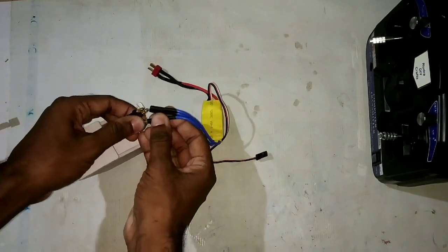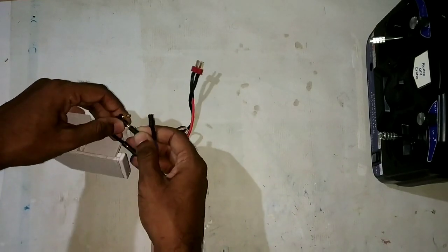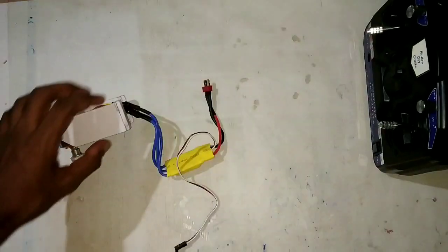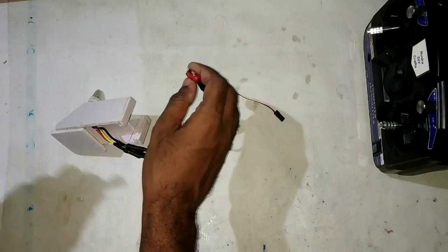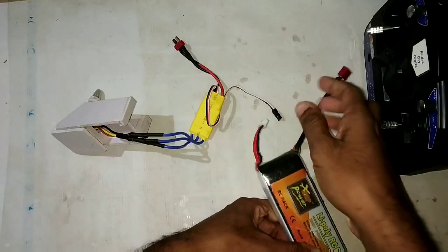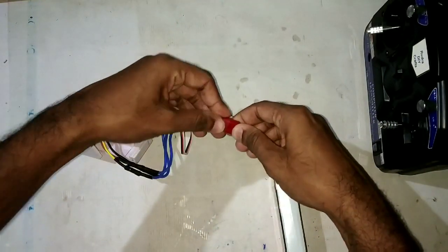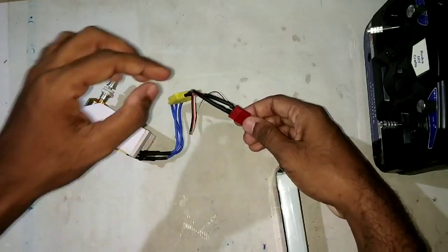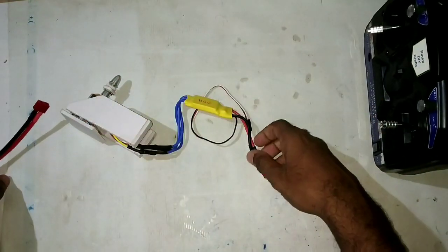When we connect the LiPo battery to the motor, we can hear a musical beep coming from the motor — that means your motor is activated. Now disconnect the battery and we will proceed with connecting the receiver.